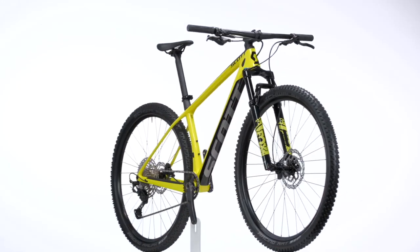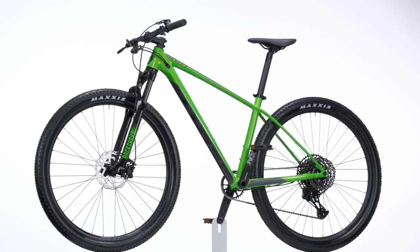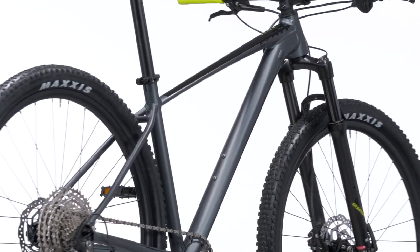The normal Scale features slightly less aggressive geometry and is available in both carbon and aluminum versions. These are slightly more price-friendly and are ridden all over the world for anything from racing to being someone's first mountain bike.